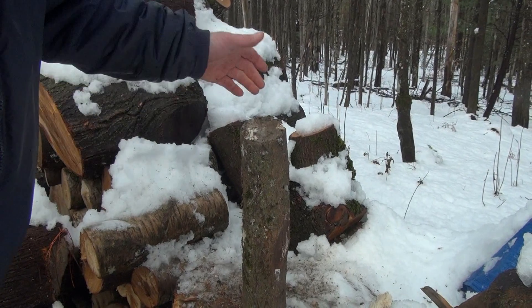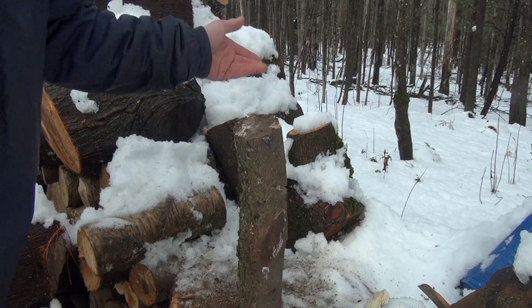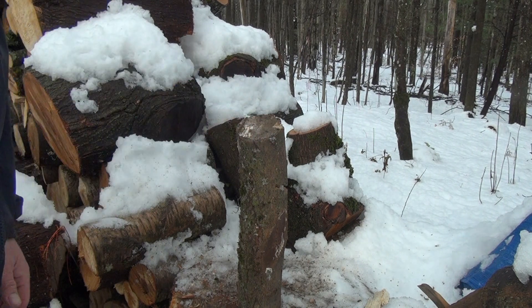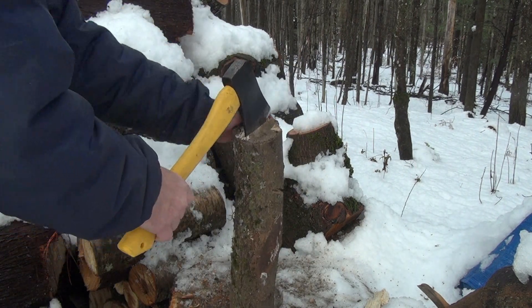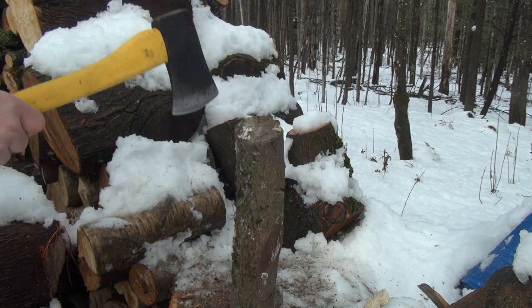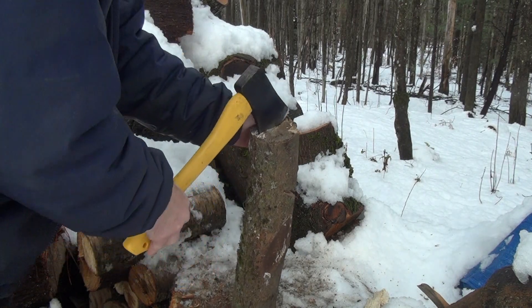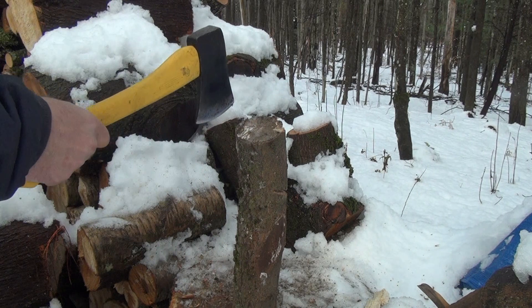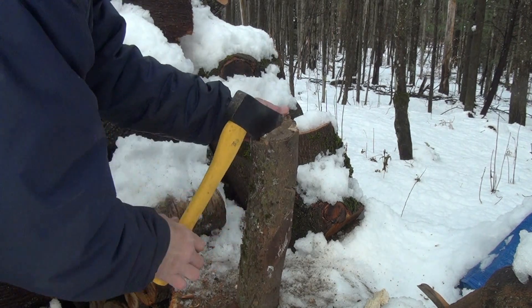Okay, so this next piece — this is sugar maple. It always feels weird trying to split wood one-handed, but that's what it is — it's a hatchet, right? It's a one-handed tool. I'm just used to aiming with two hands.